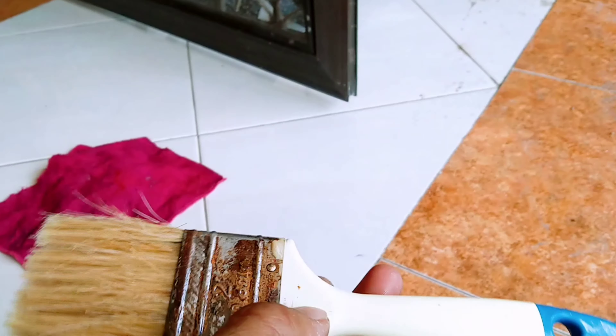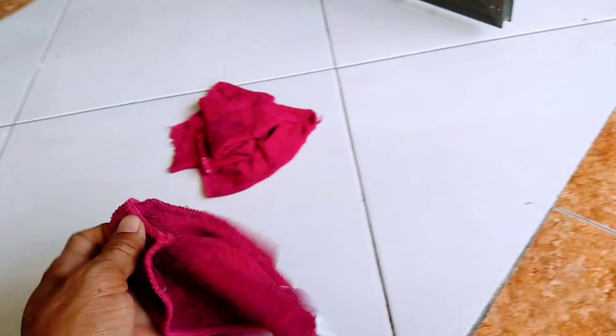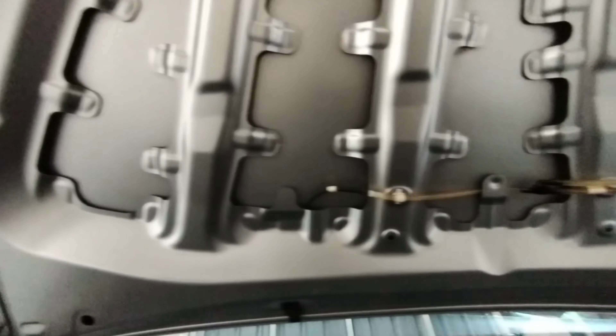Untuk bahan-bahannya pun cukup gampang dan bisa ditemui sehari-hari dalam kehidupan kita ya guys. Mulai dari deterjen, sikat gigi, kuas, sepon, dan kain microfiber untuk membersihkan mesin ya guys.